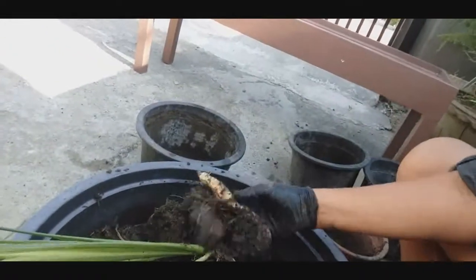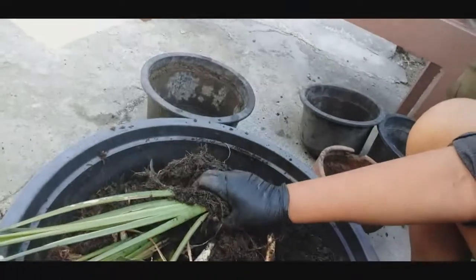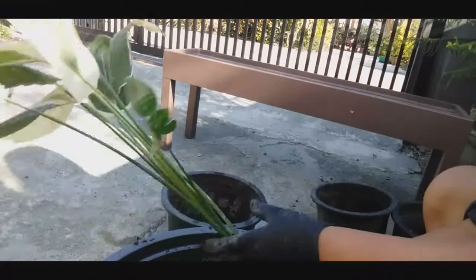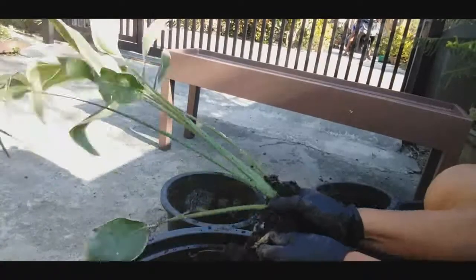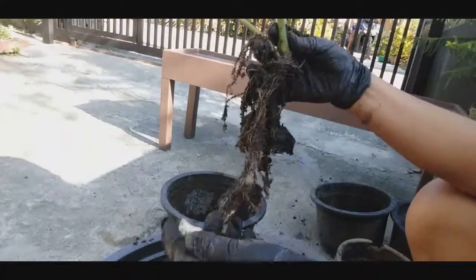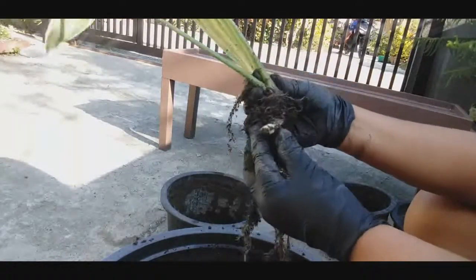Parang yung buhok ko Kara, variegated. Wow. Variegated — yung kagaya nito, variegated dyan, may puti. Taka naman si Kara, ano yung puti. Sarap kaya nito, no? Pwede natin siya — ayan, dito yan siya galing.